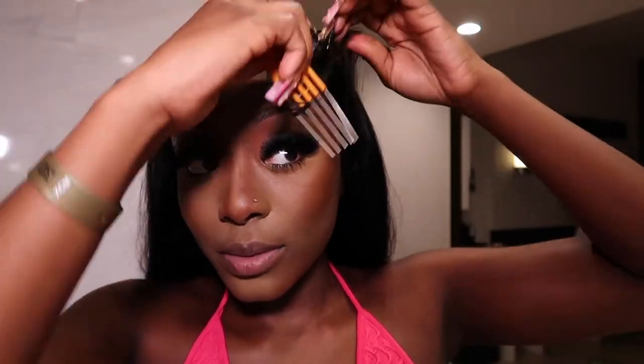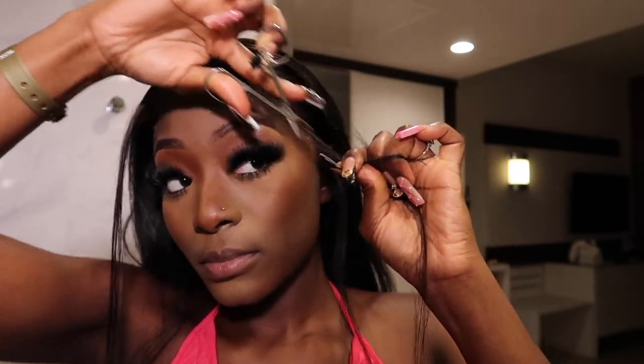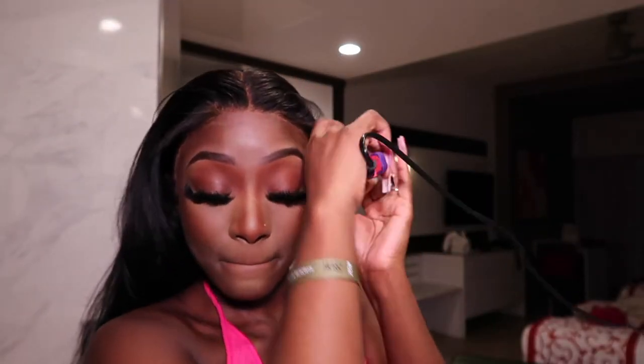We're moving on to baby hairs. I usually just do four — two by my forehead and then just my sideburns. Now I'm curling my baby hairs up and then going in with my Alpha G mousse to lay them down.